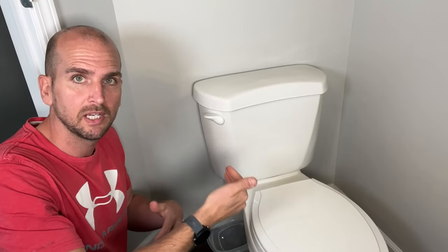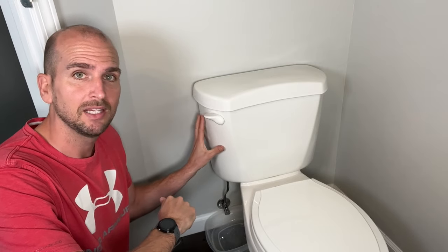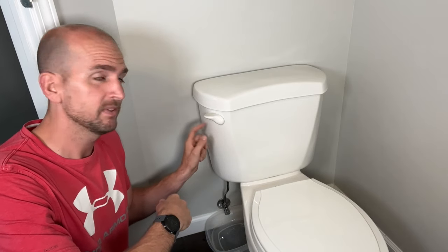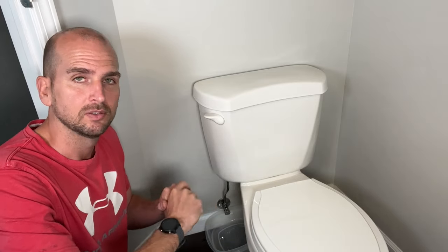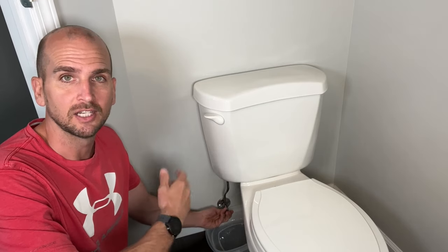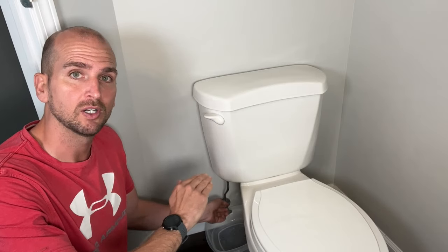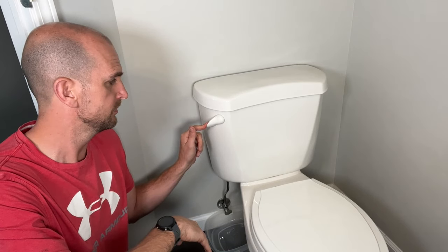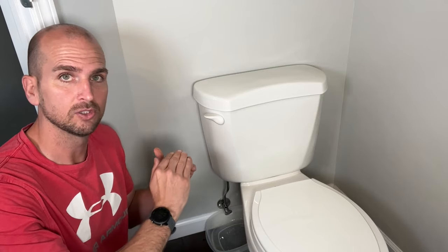First things first — since we're DIYers, we have a leak and a big tank of water right here. If we start messing around and make that leak worse, we'll have an entire tank of water going directly on your floor, and that is no good. Getting the water out of your tank is easy. I have a quarter turn shutoff valve here, so we want to turn that off, which will shut down the water to our fill valve. When we do a flush, the tank isn't trying to refill.